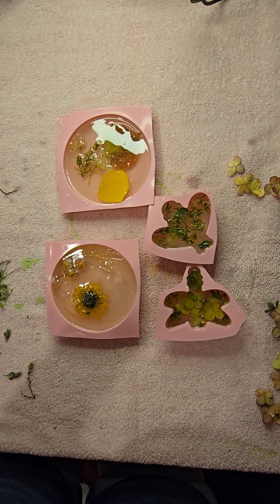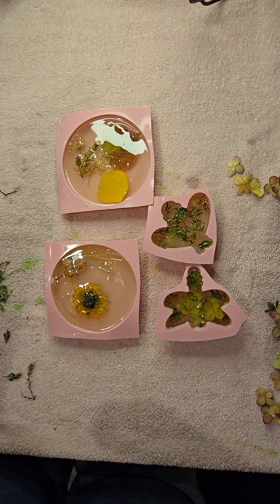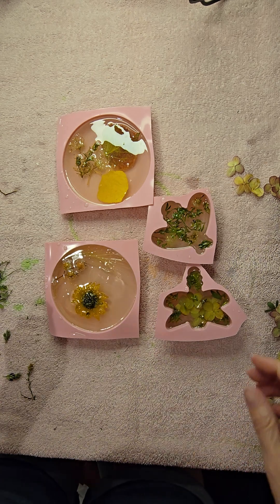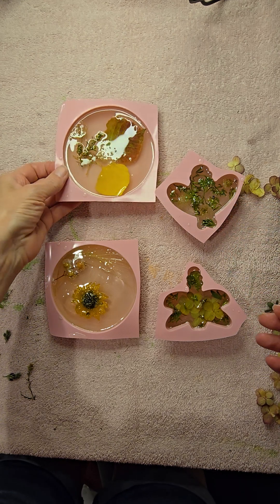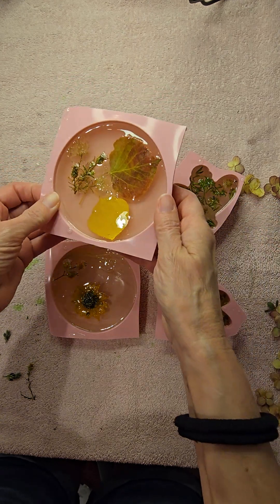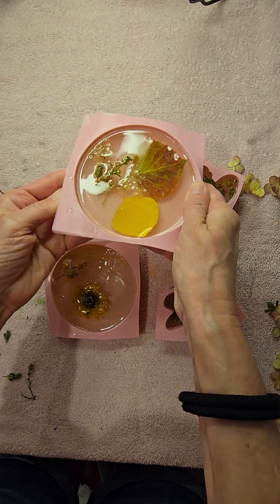You might want to call this a crafting day fail, but it's been 24 hours since I made these cute little epoxy trinkets. Learned a lot. Here's the unboxing of them.